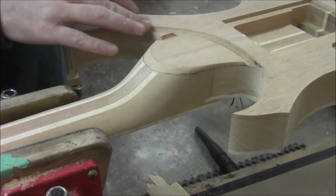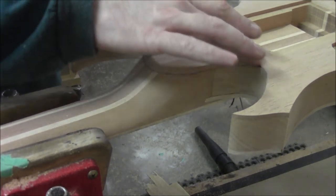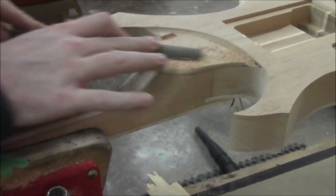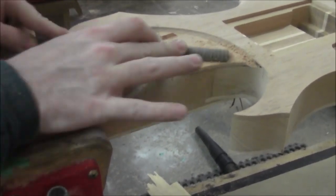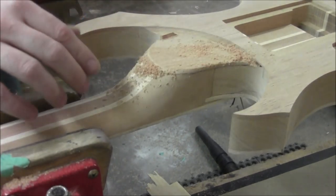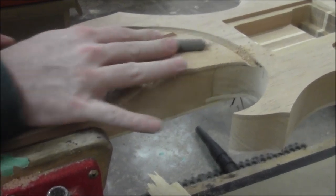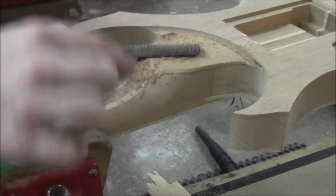We've got our rasp here and we want to be very careful not to run it into any parts of the body or areas we've already routed out, since those are going to be finished edges. So we're going to hit this from the front angle and work our way at it. This cedar is pretty soft so it shouldn't take too long. We'll work one side, then flip the instrument around in the vise and come at it from the other angle — just to be extra careful not to dig into the body. The top horn is in an inconvenient location for this part of the job, so anything we can't reach from this side we'll get from the other.